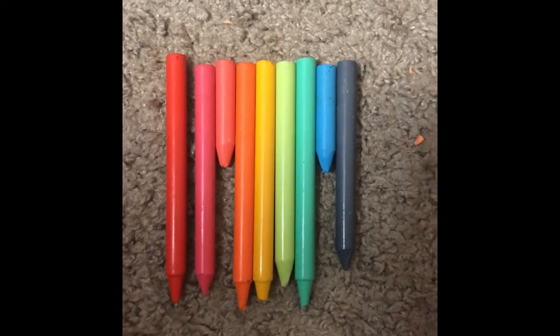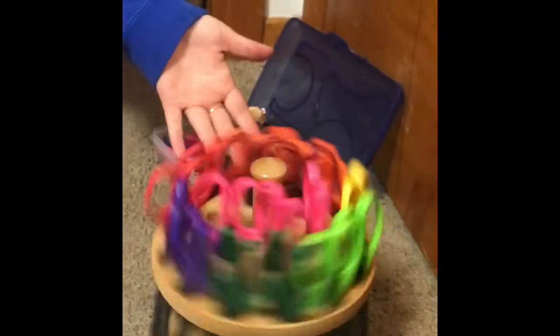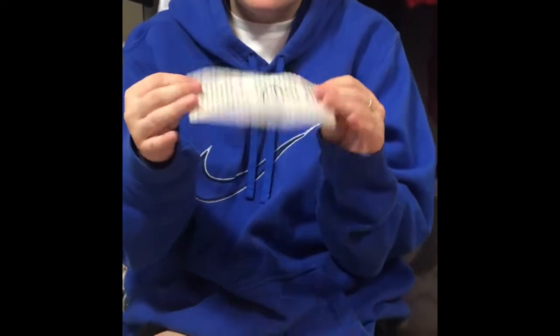So the first thing you're gonna want to do is start peeling all the paper off the crayons and pick the order that you want your colors to go in on the paper. We found this old crusty Percy Jackson book from middle school, ripped out a few pages, and we have these fancy scissors so you can cut out designs. I did like waves around my border.